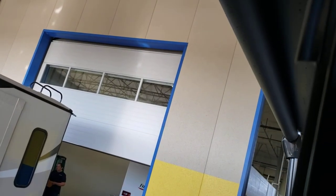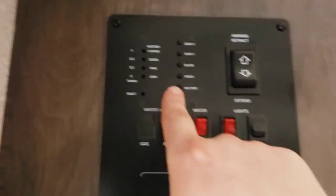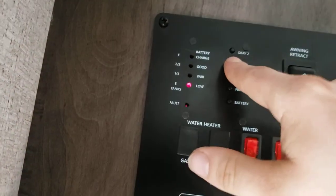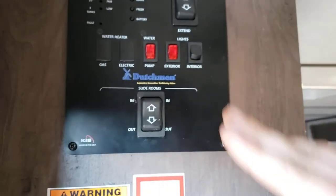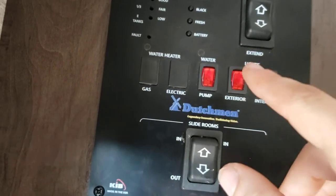Just let that go all the way in. Then you can read how full or charged your battery is, your fresh, black, and gray tank levels. You don't have a second gray tank — ignore that. You have your water pump switch — if you're going to pull from your fresh tank, turn the water pump on. You also have lights exterior, awning lights, and interior lights controls.